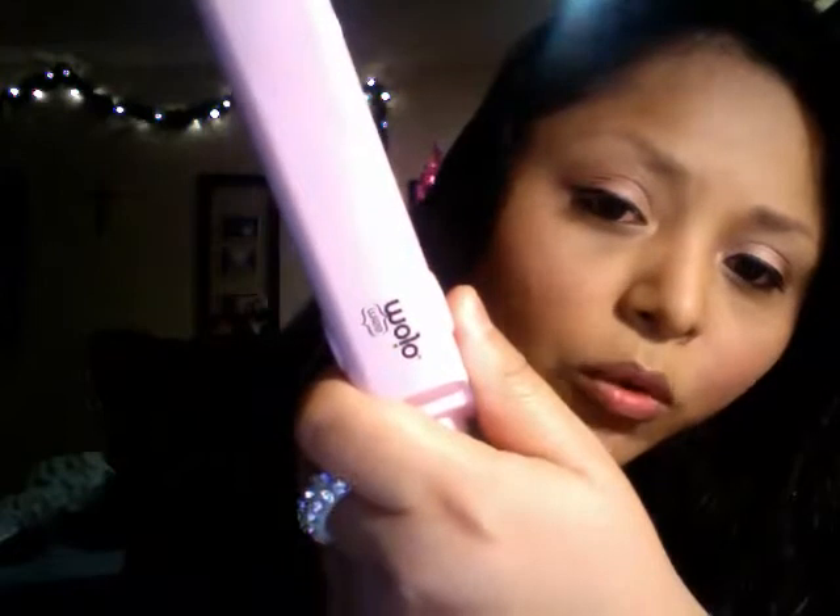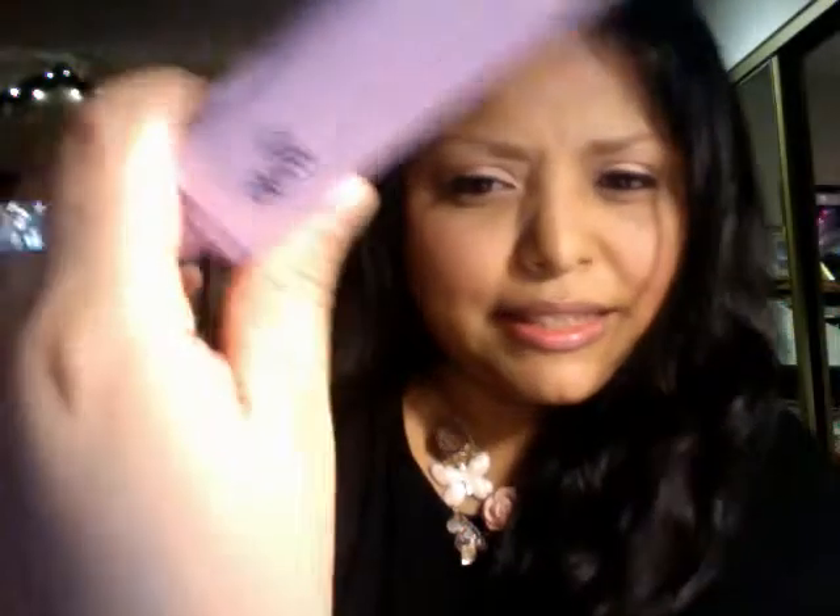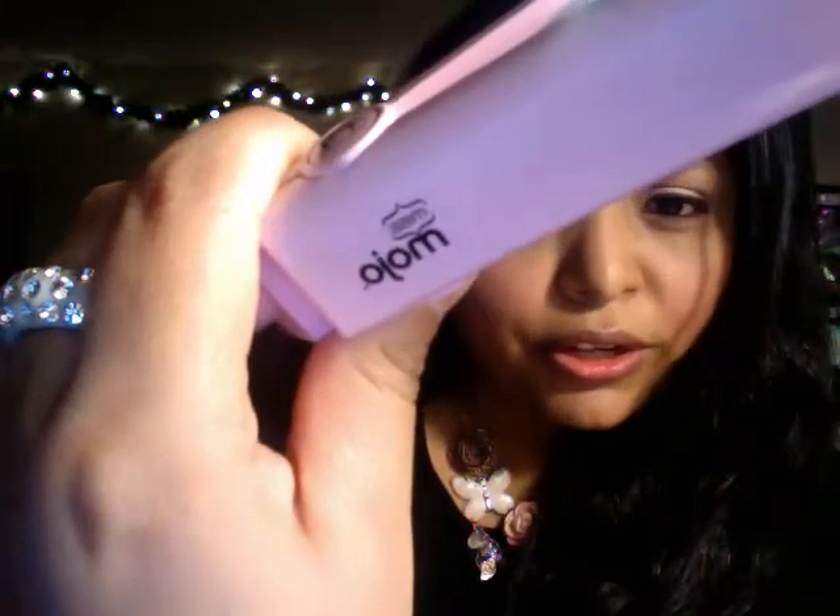I wanted to do a tutorial on hair. First, let me talk about the flat iron I use, because someone might be interested in it. This one is a one-inch flat iron — I bought it at Sally Beauty about two years ago, and the name of it is called Miss Mojo, M-I-S-S-M-O-J-O. It's pink.